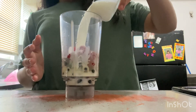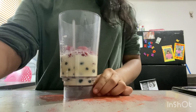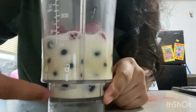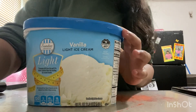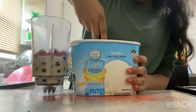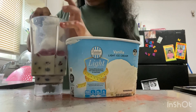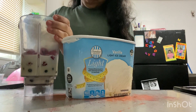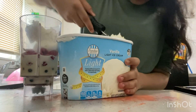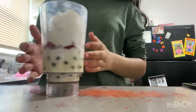Then you get milk. That actually looks like boba — that's really cool. Then you need vanilla ice cream. We need three to four scoops of vanilla ice cream: one, two, three, and four. So there we go, we got all the ingredients in.